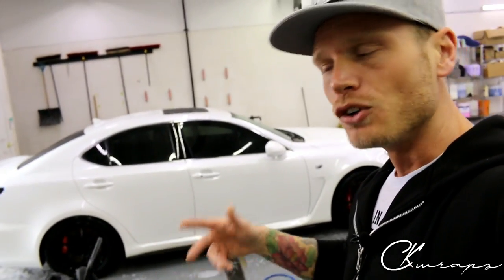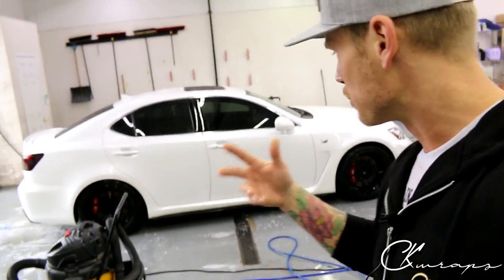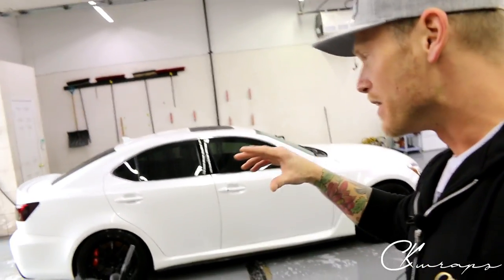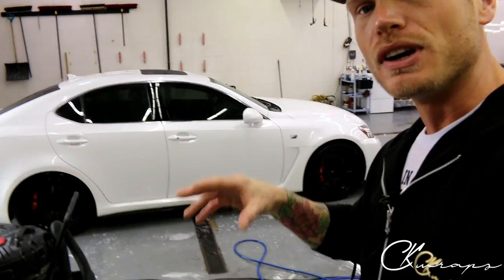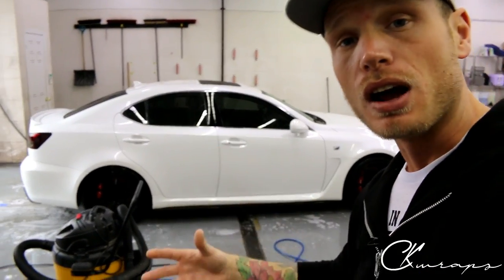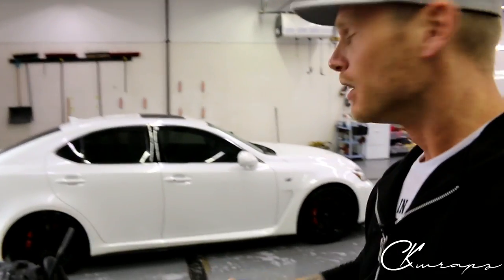I just want to show you guys that it does hold up. Don't be worried about it — just do thorough prep, making sure everything's clean and degreased with no dust. Then post-heat and do your inlays as needed to make sure it lasts a long time. If you do them one piece it's probably going to fail.